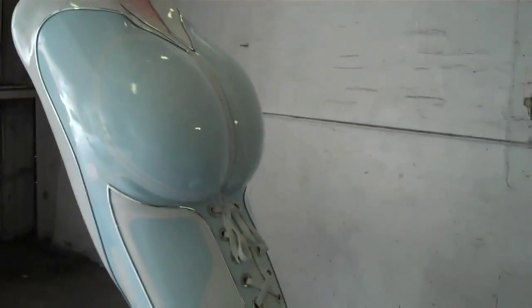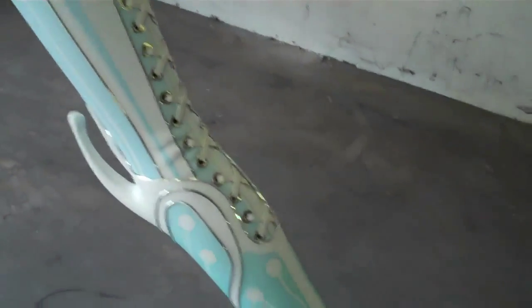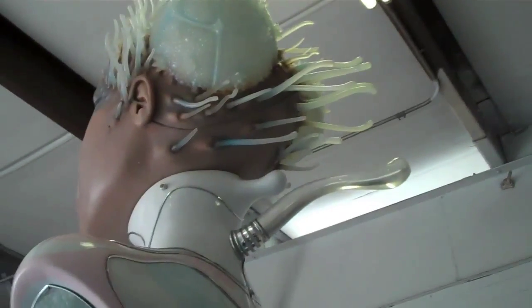Crazy weird looking bum. No lacing. That's all inspired by sea urchins and jellyfish, and all that stuff lights up.